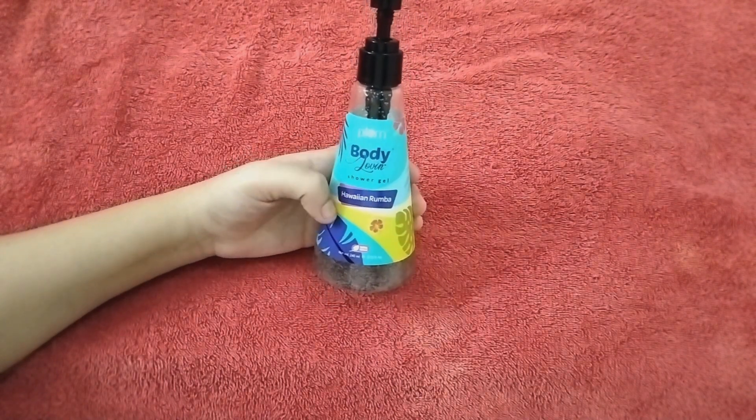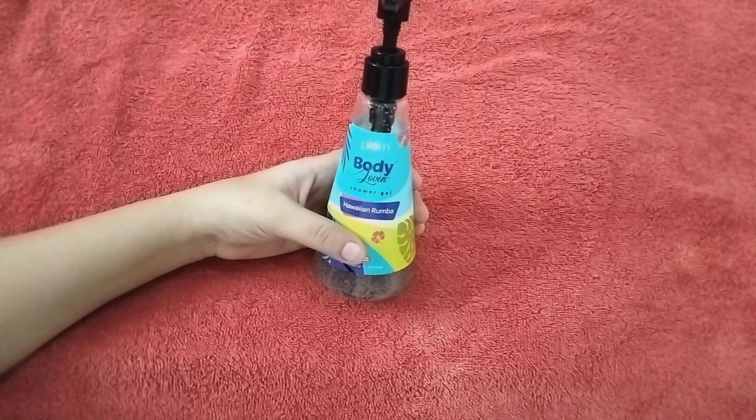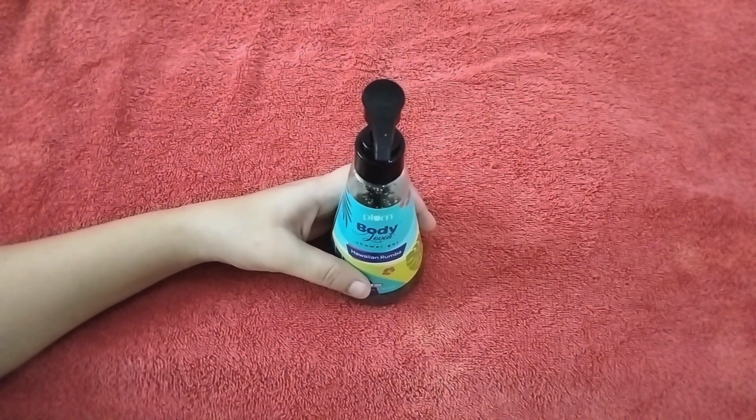So friends, I liked the Plum Body Wash review, so I decided to try it. Because when you don't try anything, you won't get to know it.